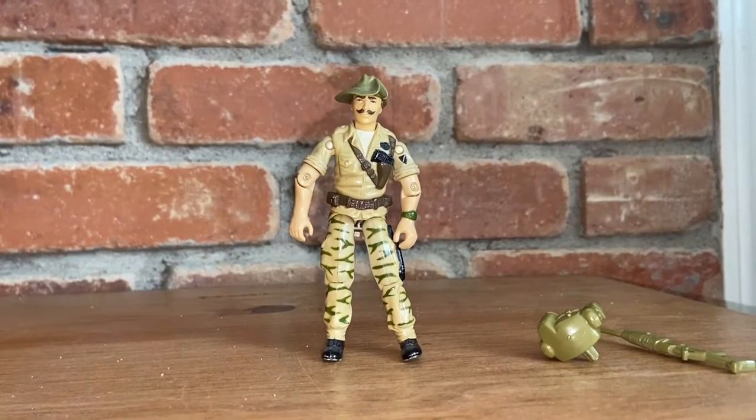Welcome back to another video. I'm Sammy from Sammy's Classable Toy Sale. And today we're going to be looking at the Barbecue and Rokondo action figures. We're excited about them. We just talked about today vintage. So let's look at Rokondo.